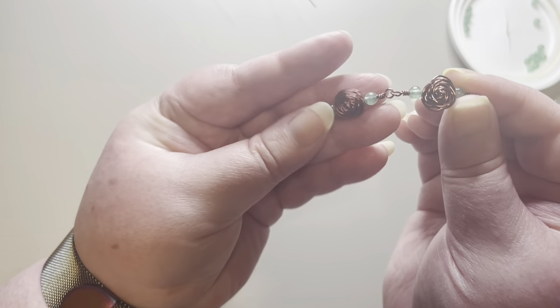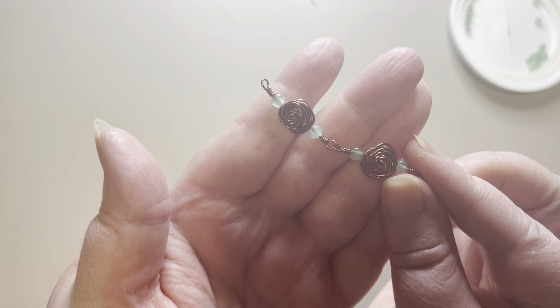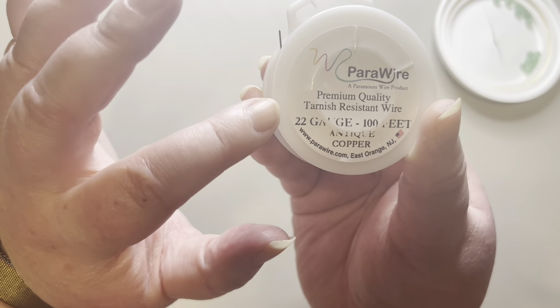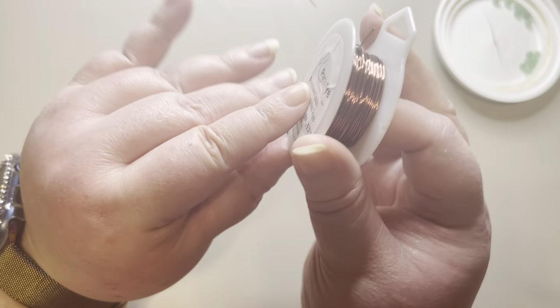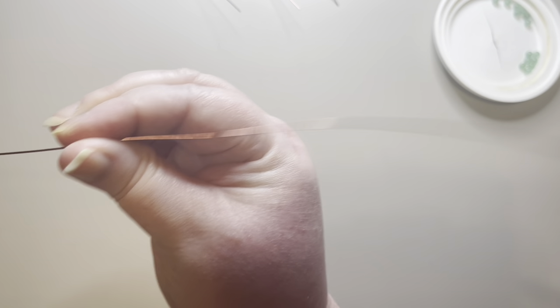I'm going to show you how to make a wire rose bracelet with beads. I've already made two links of it and it's going to be an 8-inch bracelet. The beads I'm using are 4-millimeter round green aventurine beads, and the wire I'm using is Parawire, 22-gauge antique copper tarnish-resistant wire — a reddish color. I think the colors look really good together.